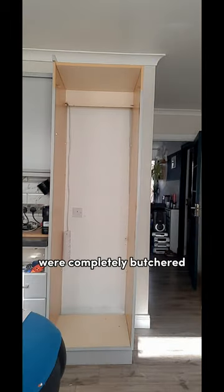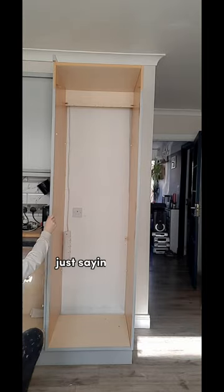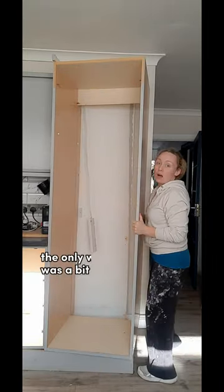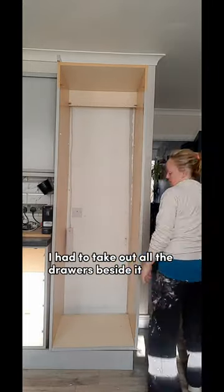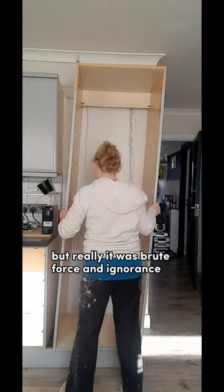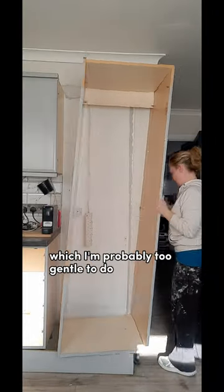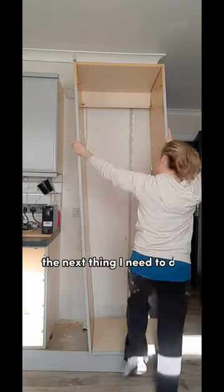completely butchered — and this wasn't a DIY job, just saying. Anyway, the only way to take it down was a bit of brute force and ignorance. I had to take out all the drawers beside it and then I was able to unscrew the bottom bit, but really it was brute force and ignorance, which I'm probably too gentle to do, but I got there in the end.